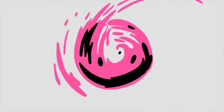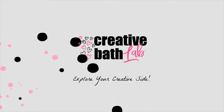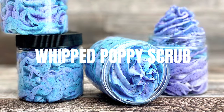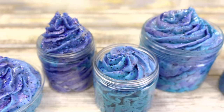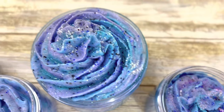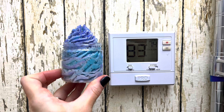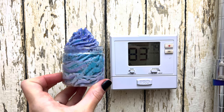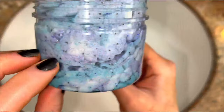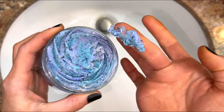Welcome to Creative Bath Lab. My name is Dora and today I'm showing you how to make the best whip scrub ever. This scrub is soft, fluffy, and can be piped into a jar. It even stays whipped up in high temperatures, like 86 degrees Fahrenheit. I left this scrub uncovered for 30 hours and it was still soft and fluffy.